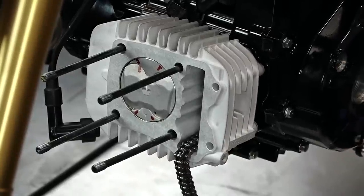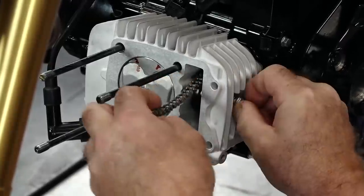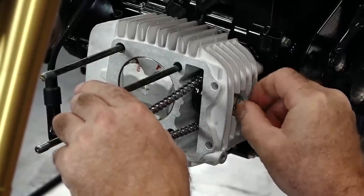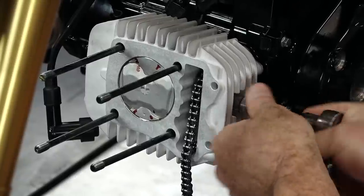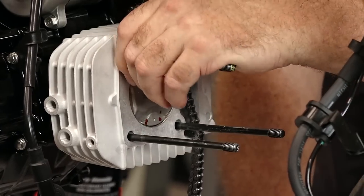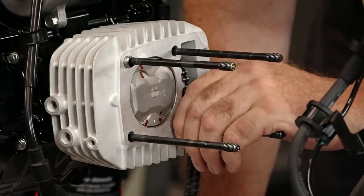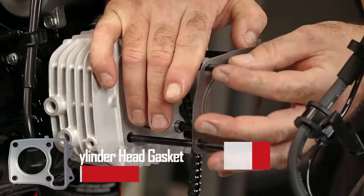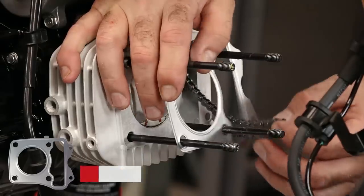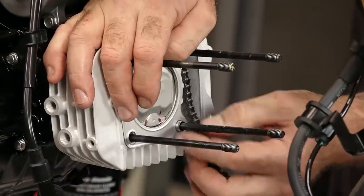Next, let's go ahead and get our timing chain mid-wheel, let's call it, back in place. If you haven't already, we do need to pull our dowels out of the other cylinder slash head because we're going to be reusing those. Now get on our head gasket — you'll know you've got it on right because the tab will be going up, plus it actually has larger holes for the dowels.